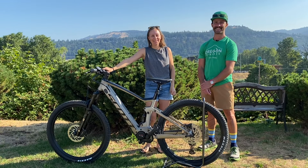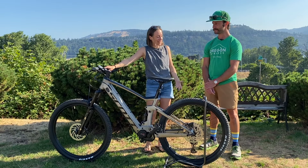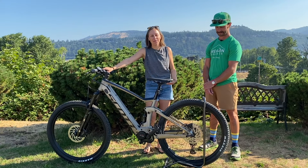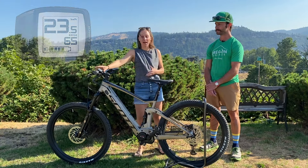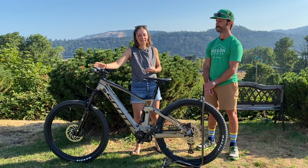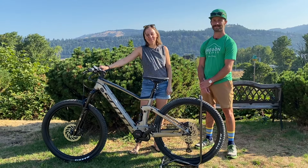Jody and Bugs here at Oregon E-Bikes. Chances are if you've just received a new e-bike you may have the Bosch Purion display on your e-bike. It's one of Bosch's tried-and-true, super simple, easy-to-use displays and today we're gonna walk you through it.